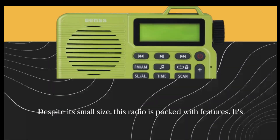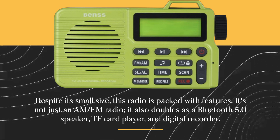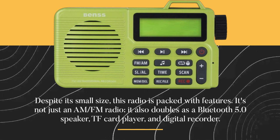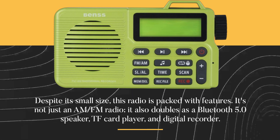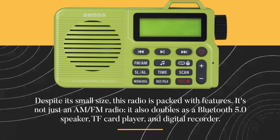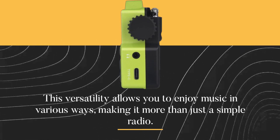Despite its small size, this radio is packed with features. It's not just an AM-FM radio — it also doubles as a Bluetooth 5.0 speaker, TF card player, and digital recorder. This versatility allows you to enjoy music in various ways, making it more than just a simple radio.